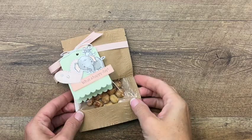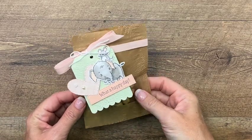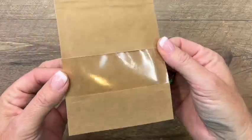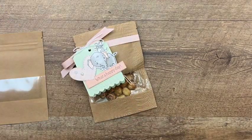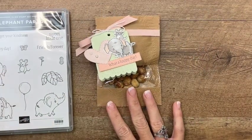Hey everybody, Erica Sirwin here from Pink Bucker Designs. I've got a fun little 3D treat bag for you. This features our new peekaboo treat bags, which come in a pack that includes the craft and the white. We're using the craft today. I'm also using the Elephant Parade stamp set, which I'm featuring on my blog this week.